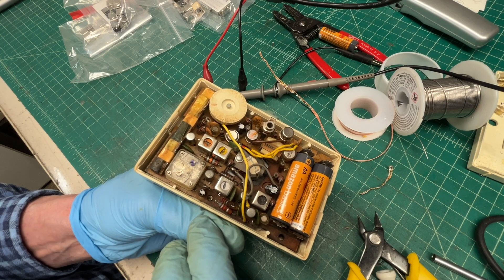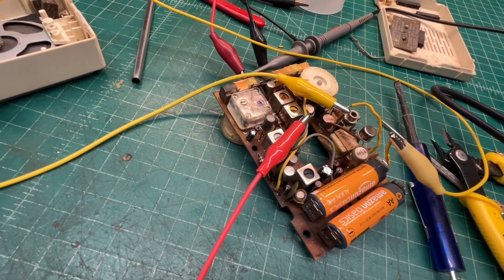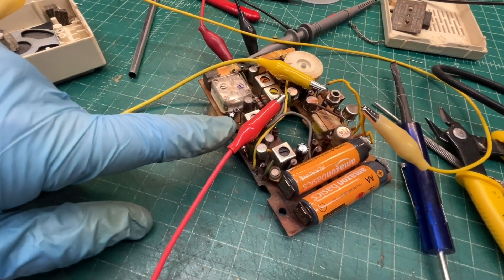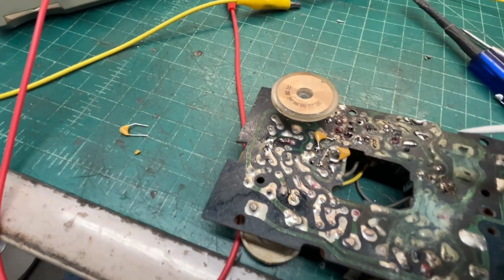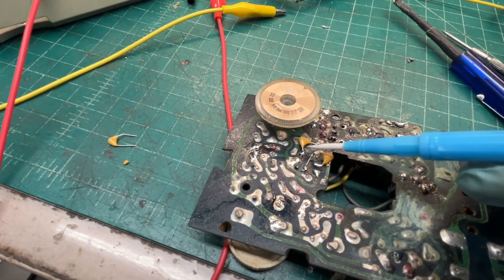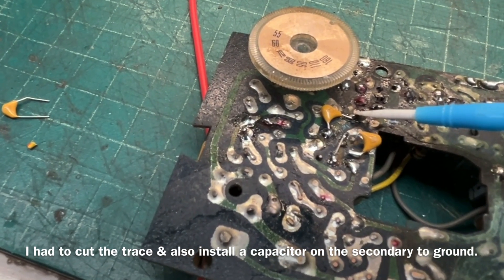I'll bring you guys back with an update. You can hear my oscillations back. Let me flip the board over and let's just try another value capacitor to couple the IF transformer back over to the second IF. The capacitor I'm talking about is where I took the tank circuit from series over to parallel so I could use a standard first IF transformer.